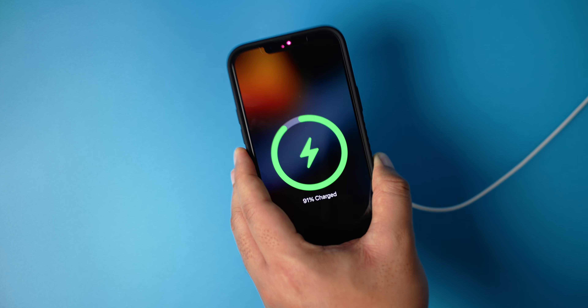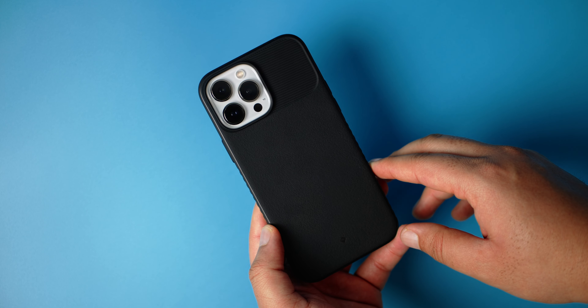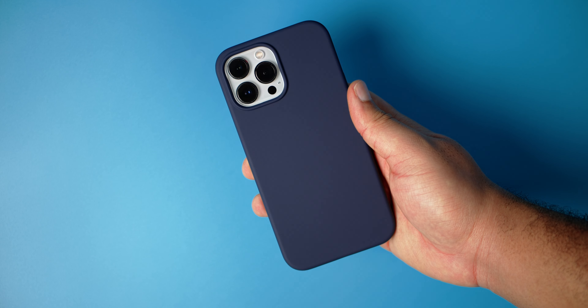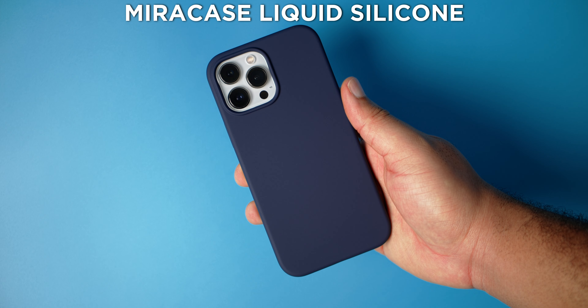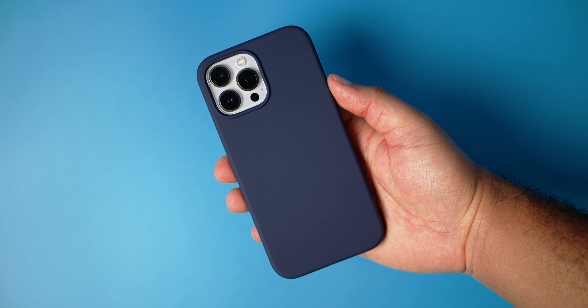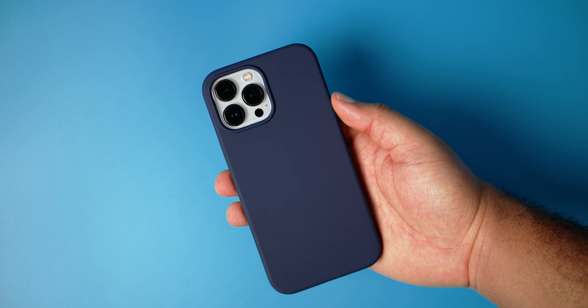A very slim, clean case with a lot of protection — very very easy to recommend. It's the one I've been using since I got my iPhone 13 Pro Max. The next case is the Liquid Silicone from Miracase, and this is just a very clean, incognito case. Buttons are good — not the most clicky I've ever pressed, just slightly worse than the Spigen Rugged Armor.